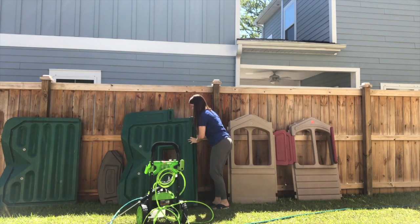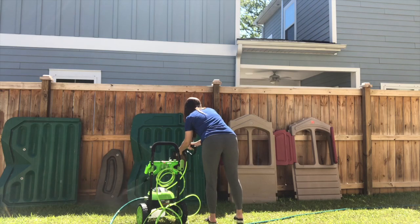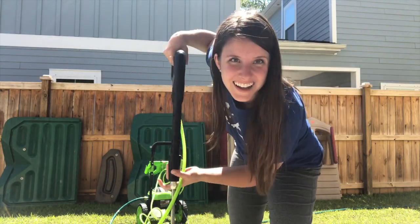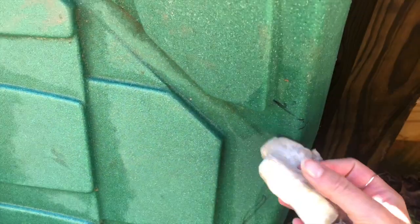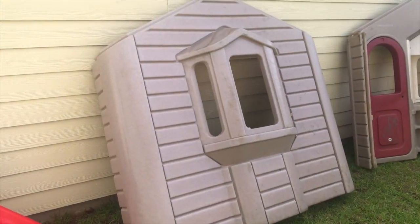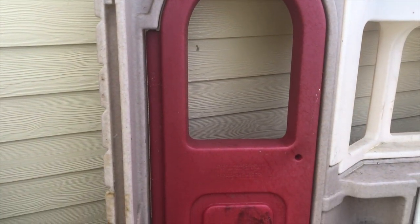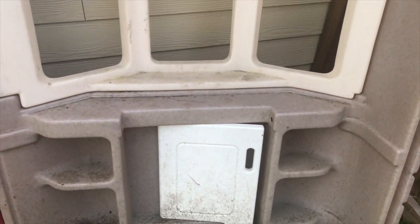I took it home, deconstructed the entire thing, and then used our pressure washer to take off all the gunk, dirt, and everything stuck on this playhouse that had been sitting in someone's backyard. I used a magic eraser to get off any permanent marker put on by the kids who previously owned it. The main panels were so disgusting — dead frogs, wasp nests, spider webs. It really took a lot of time to get clean.